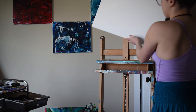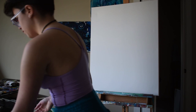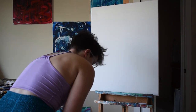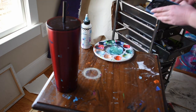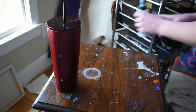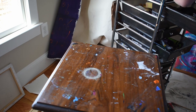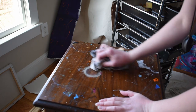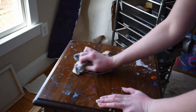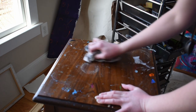Michaels is having a sale on canvas, so I bought seven canvases for $50, and they're big canvases, which makes me so incredibly happy. I started off by cleaning up my workstation and then brought out my chalk pastels, which I tend to use as a base for sketching because they're easy to erase and easier to move. I've had these chalk pastels for years and they have treated me so well.